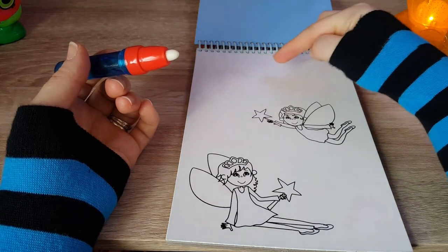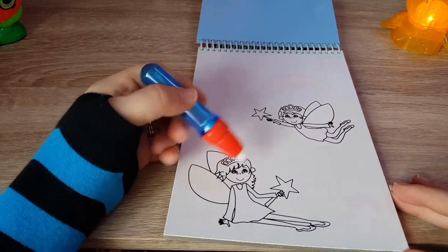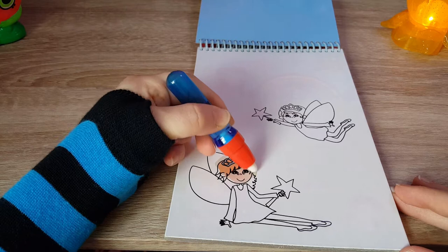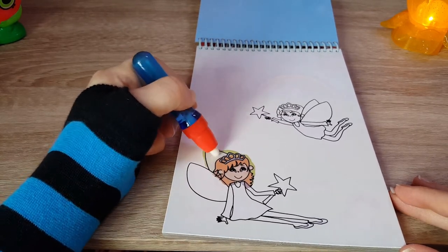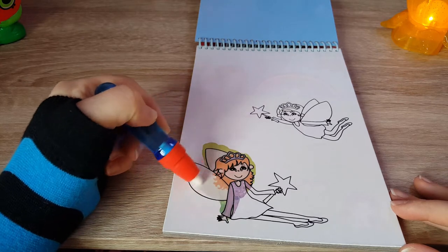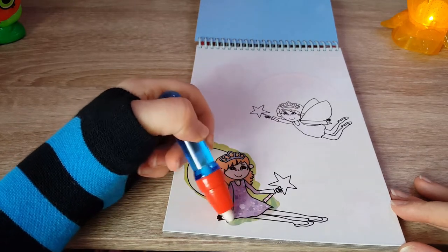I can see a slight shape of what might be coming up in this picture. Let's have a look — oh, how cool is that! Look at that, it's different colors! Oh, that's awesome!